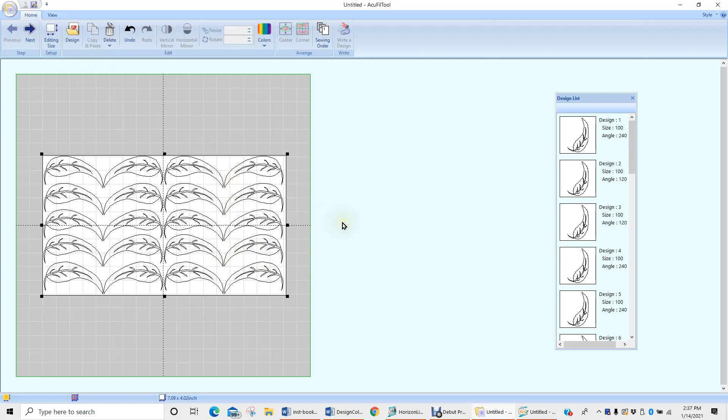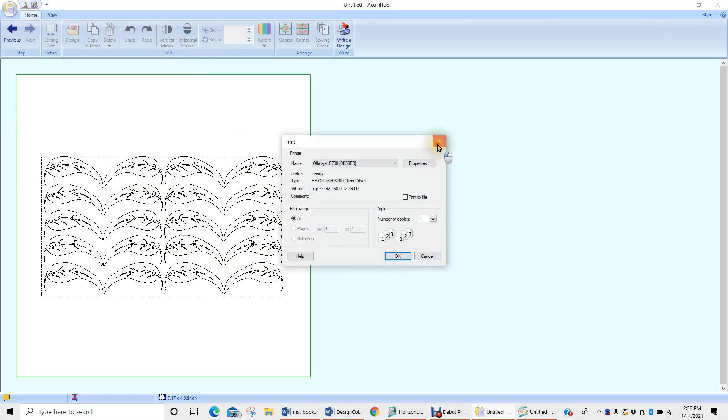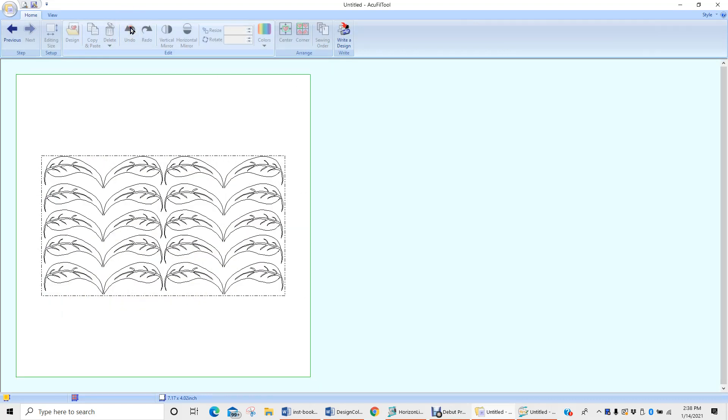When we're back on our home tab, we could click next and write this design onto our USB stick. Very important — if you know you like this design and you're going to stitch it out exactly like this, don't forget to check out the print preview. This design has no other information except what the design actually looks like with its crosshair. Then I'd go ahead and write this design onto my USB. Another thing we can do with it — which is what we'll do next — is open it up in the multiple design setting and adjust the size of it even further.